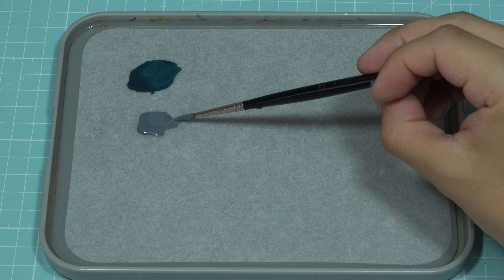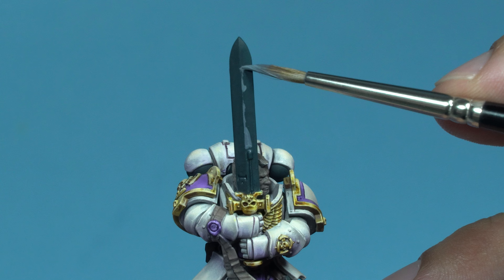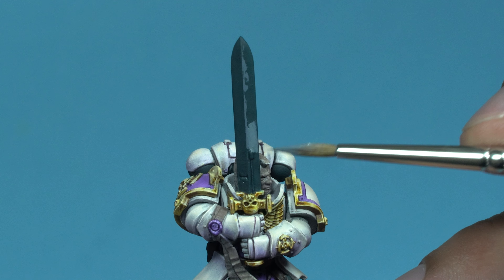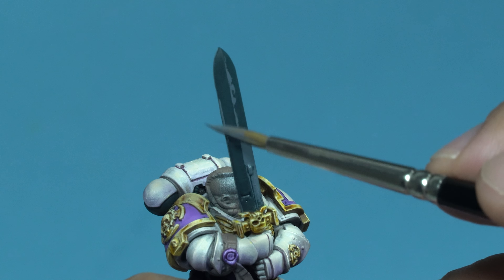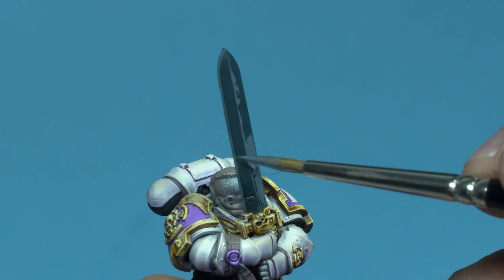Next, I'll start adding the first highlights using French Blue. There are many ways to create a non-metallic metal effect on a sword. You can go for a checkered pattern, like Games Workshop does, or paint a Damascus steel, which is quite trendy right now. However, I'll interpret it as a highly polished blade, lit from a single direction.